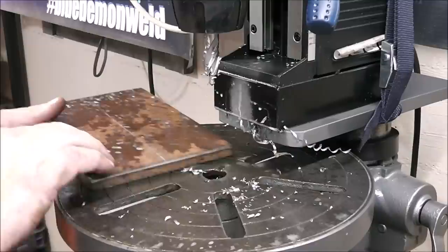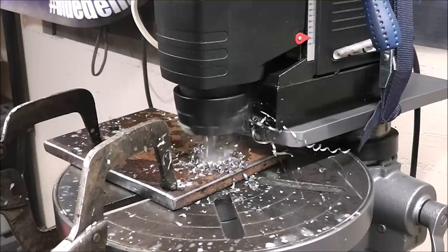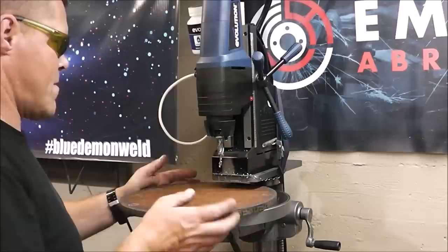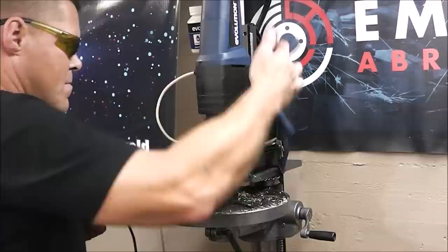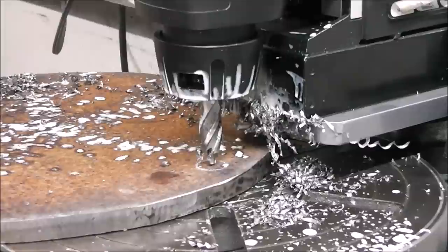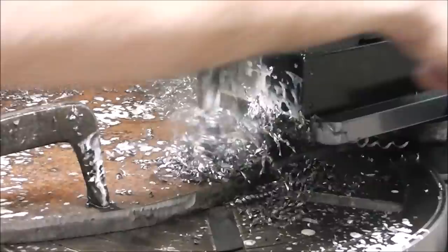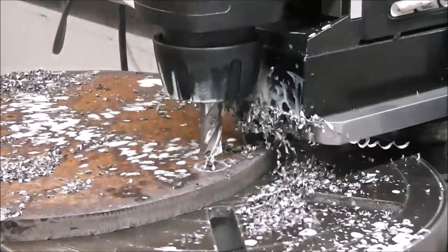Some comments asked why I don't just use a mill drill. I don't really have a need for a mill. By building the mag drill setup, I have a drill press that goes up to about 20 inches depth plus a secondary portable tool I can remove and walk away with. For the price of one tool I ended up with two. Using annular cutters completely eliminates the need for a pilot bit, saving a pile of time.